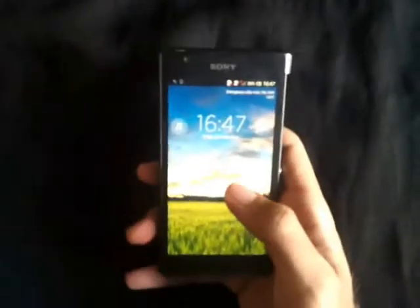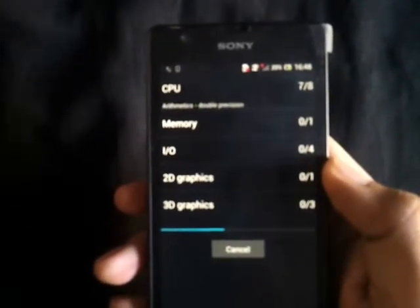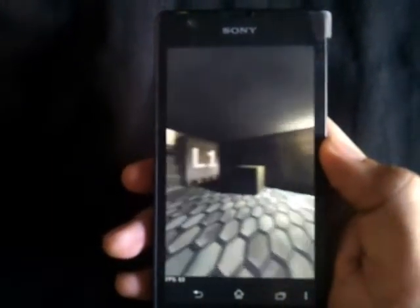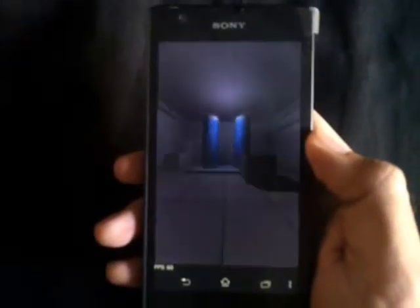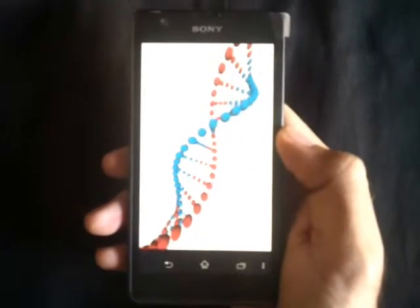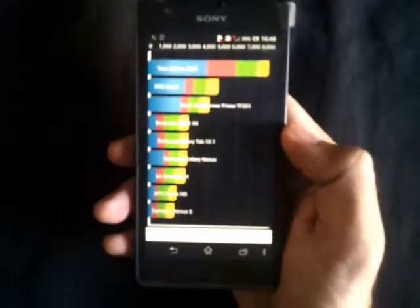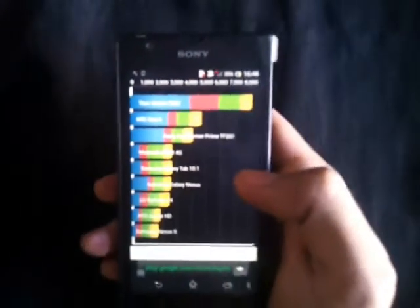Now we move on to the benchmarking. We first start with the Quadrant Standard Benchmark. A score of 8200 on the Quadrant Standard Benchmark.